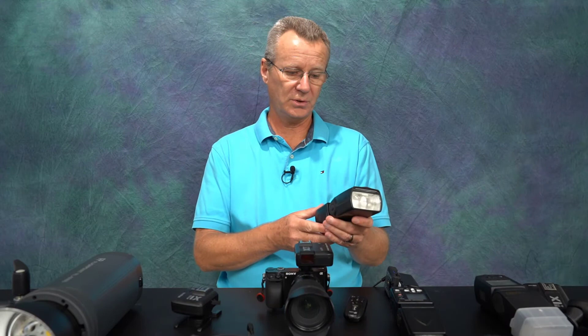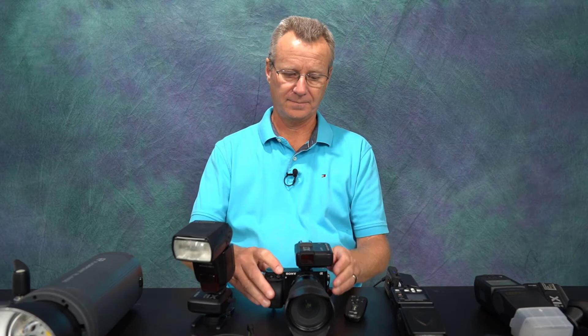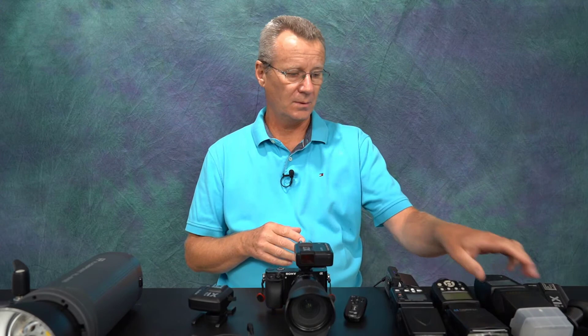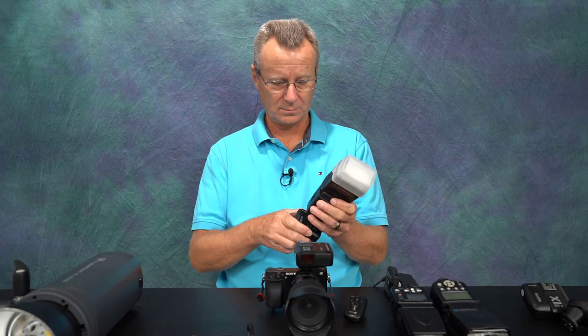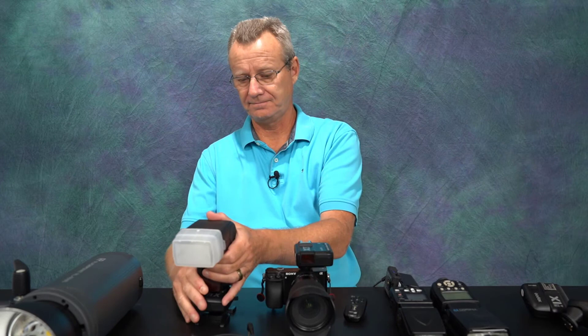What about the old Yongnuo system? Here's a YN-564, set at 1/28 power. There you go — no remote control, but you've got manual control and the speed light works. Here's my YN-568. We'll turn that on — it's also at manual 1/28. And it fires.